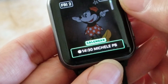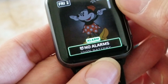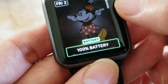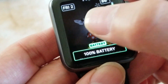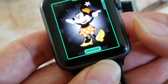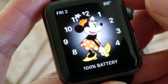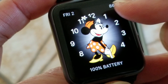You can also modify the complications — calendar, battery, alarm, or activity — or turn them off. For example, you can leave it on a counter or switch it to battery level. Now it shows the battery level, along with the temperature and the day and date.